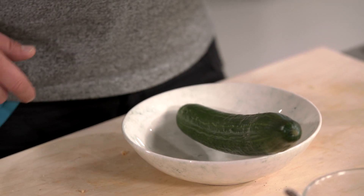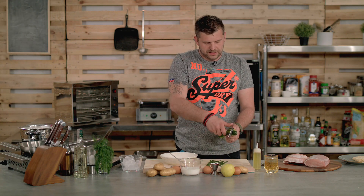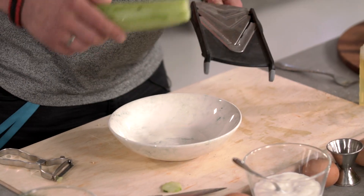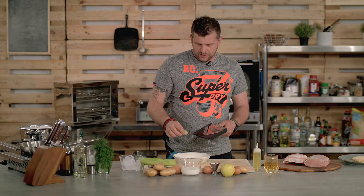Now it's time to make the cucumber salad. There's a huge debate all around Poland because some like it sweet and some like it savory. I'm going to make the savory version, but you can try the sweet variety too. All you need to do is peel the cucumber. One bit of advice: this cucumber salad is addictive. It's best to use a mandolin or some kind of slicer to get really nice thin slices — approximately two to three millimeters thick.